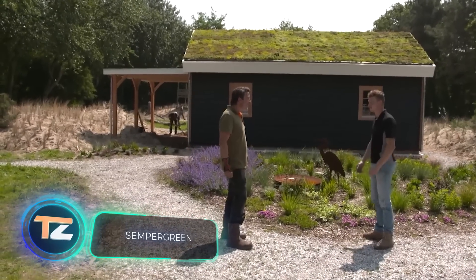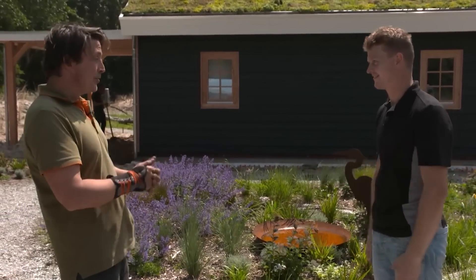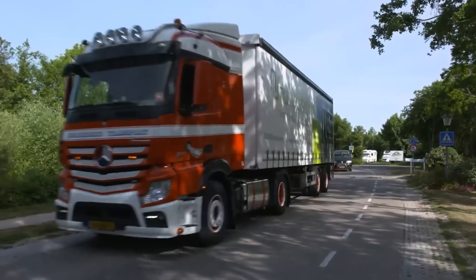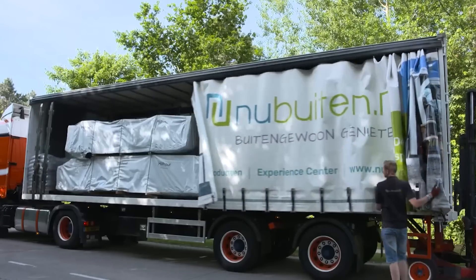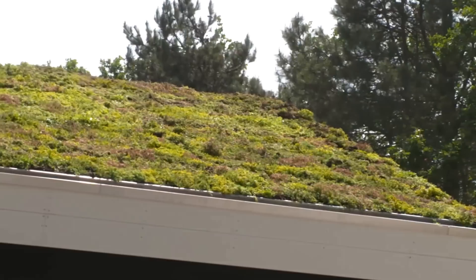According to experts, urban greening increases the happiness index of city dwellers. While it seems simple, there are some issues that need to be addressed. For instance, in 2018, Europe's abnormal heat wave destroyed about 30% of the trees planted in the last four years.